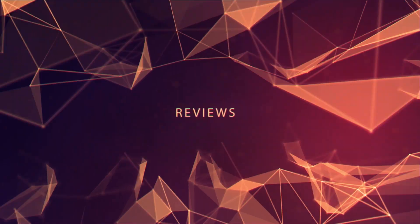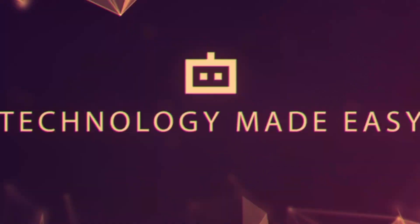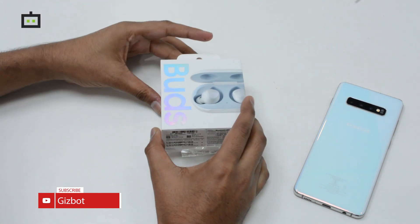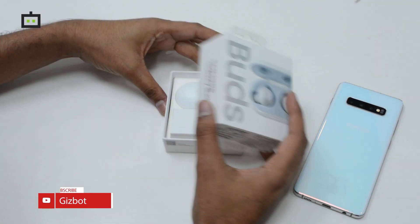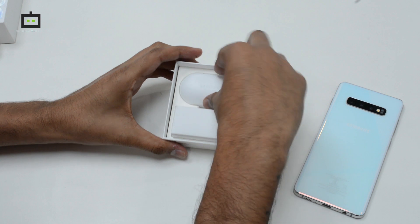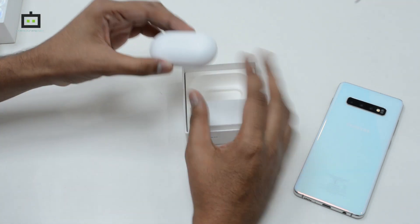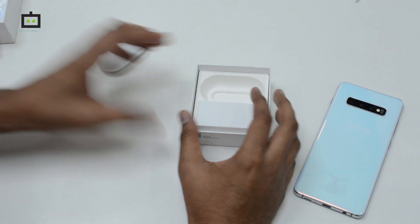With your Samsung Galaxy S10, so stay tuned. As you can see, this is the box, so let's quickly unbox it and see what's inside the package. The first thing is the charging box inside which we'll have the buds — I'll just place it aside.